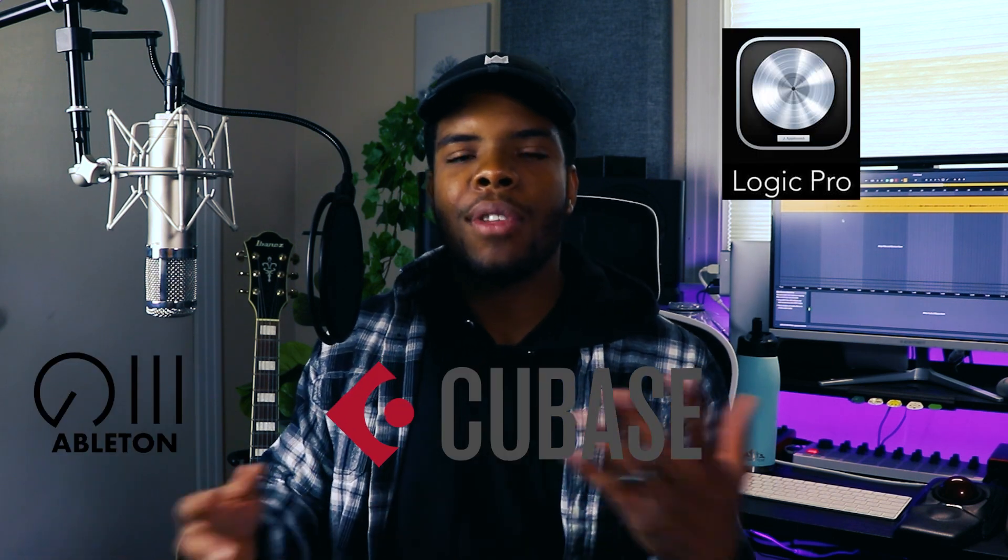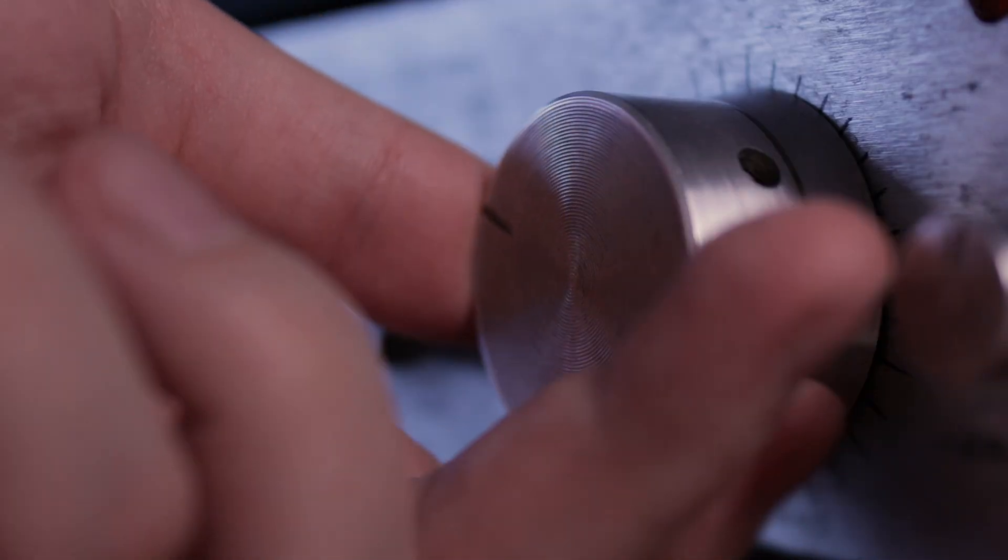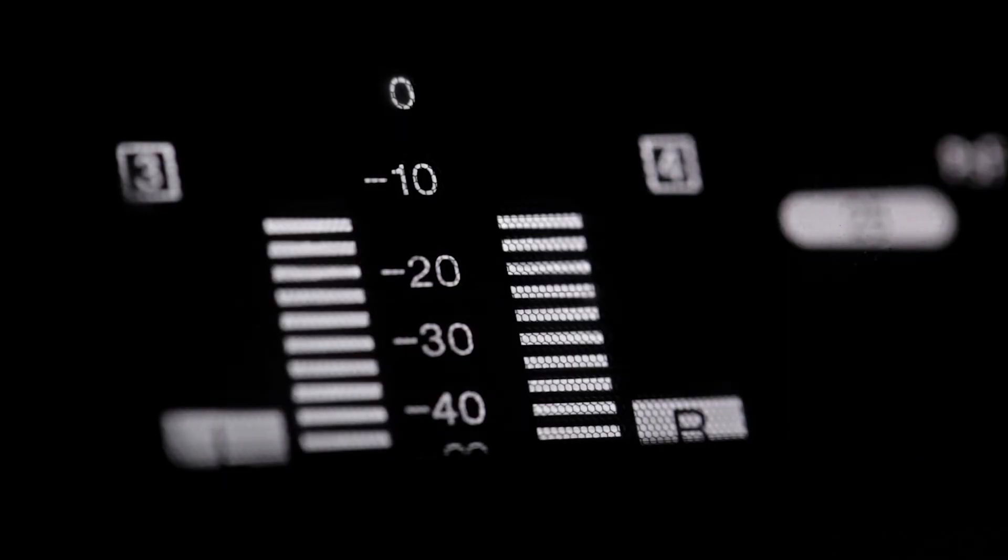There are two sides to it, but first we're going to talk about the technical side. The very first thing on the technical side is this: make sure your gain structure is set properly. That means when you're recording with the gain knob on your interface, make sure to turn it to the point that it's reflecting between negative 12 and negative 18 decibels in your DAW — that's a digital audio workstation, like Logic, Ableton, or Cubase. The peaks of your vocal recording should hit no higher than negative 8 decibels. Staying in that range gives you plenty of headroom for when you eventually go into the mixing phase.